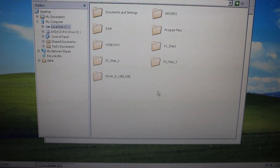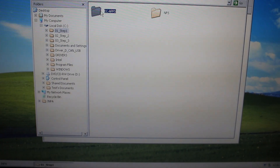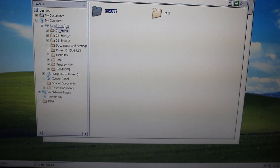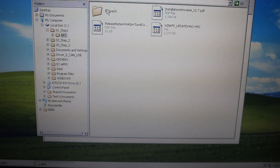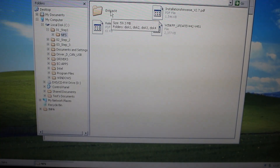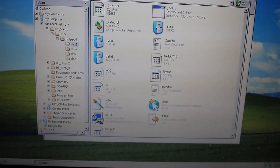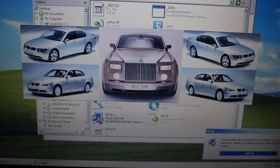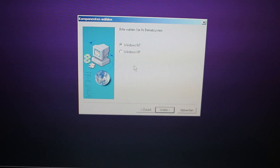Once it has been copied, open up Step 1 and copy the EC Apps folder onto the root directory of the C drive — just drag it over. Then open up the NFS folder, go to the ENTPACKT folder, open up Disk 1, and click on setup.exe. This screen should pop up.